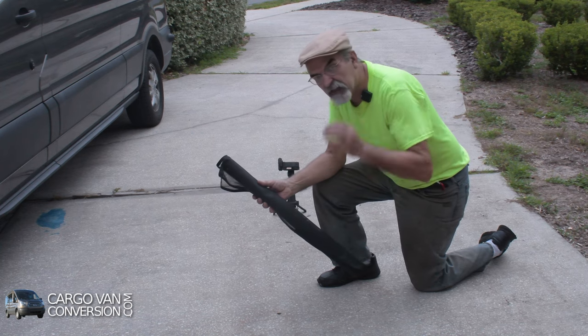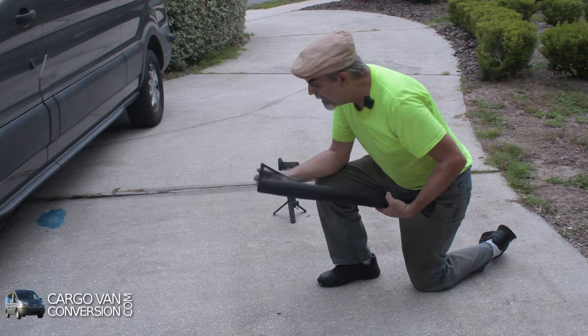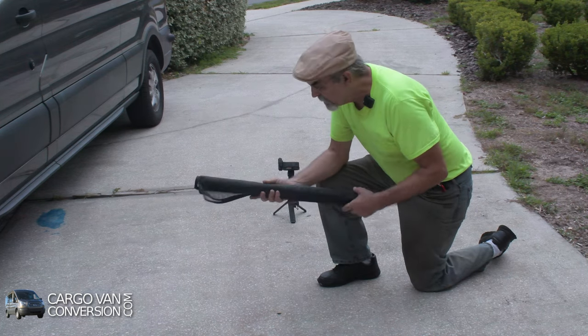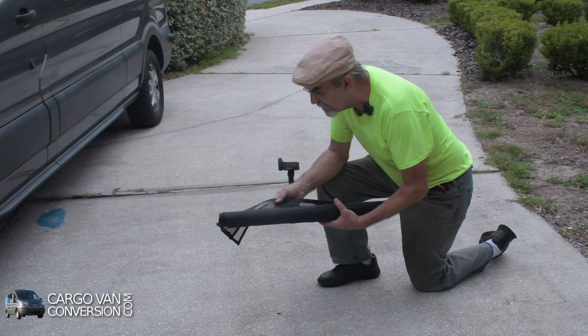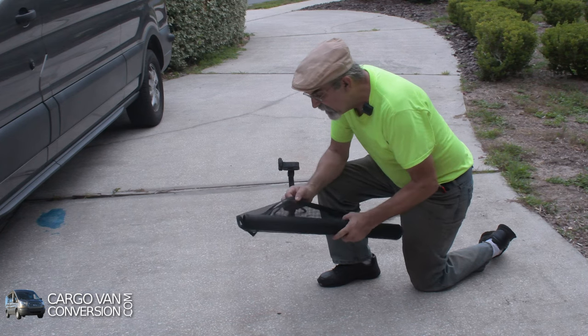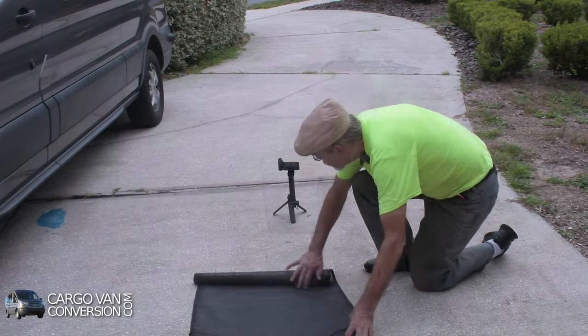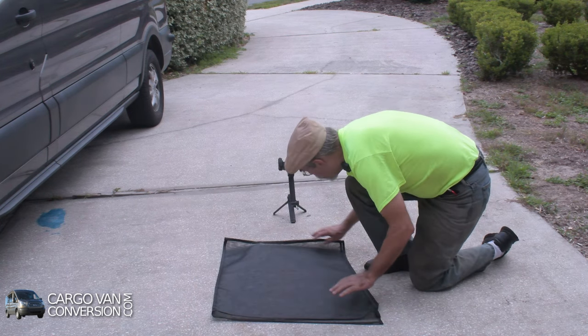Just before my next trip I was able to finish a screen that fits over my door so I can roll the window down and have some extra ventilation. I used some ordinary screening material, some bias tape for the edges, and some strong magnets. I did it all by hand so it was a lot of work, but I'm quite satisfied with it.